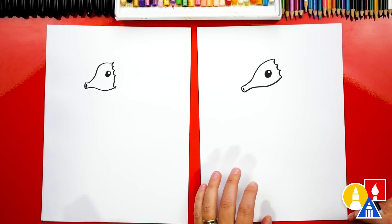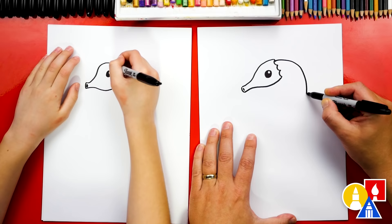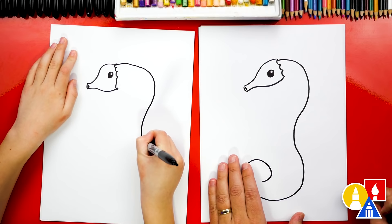Now we're ready to draw the rest of our seahorse. We're gonna start by drawing the neck all the way down to the back and into the tail — this is a really fun line to draw. We're gonna start here and draw a curve that comes down for the neck, then come in for the back, and then back out. And then let's curve around for the tail. Start here, draw two bumps, come in for the back, and then the tail curves around into a spiral.